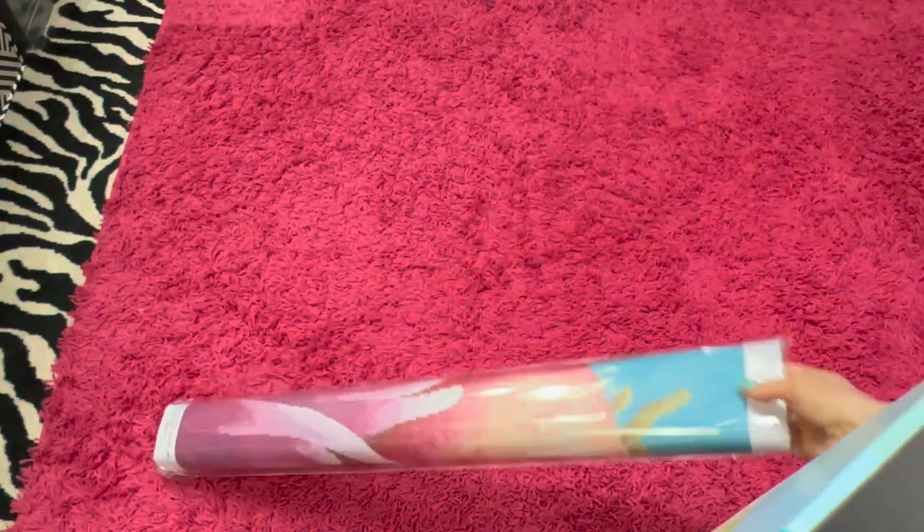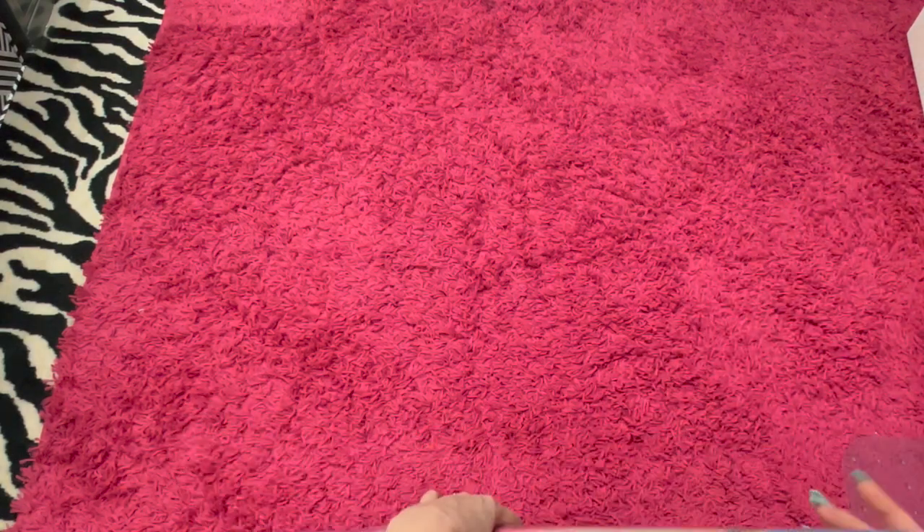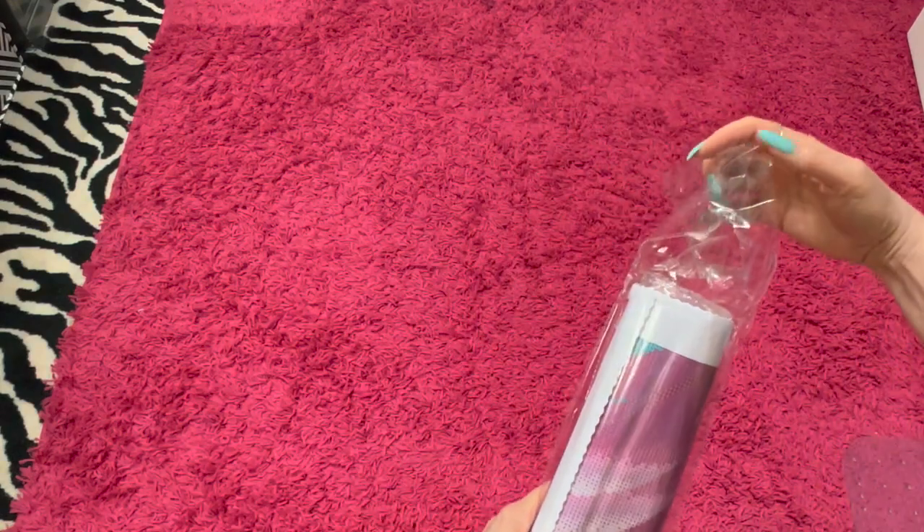I'm not getting paid to do this or anything else, but I was offered this painting to unbox, so I'm pretty jazzed about it. And they really do have a lot of cool canvases on the website.